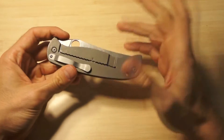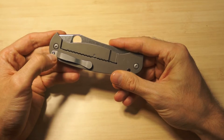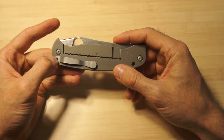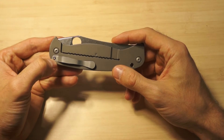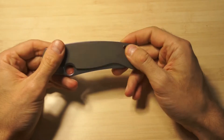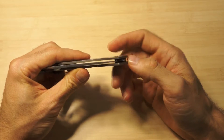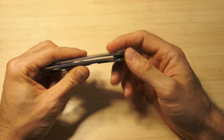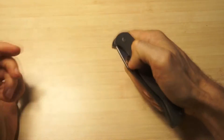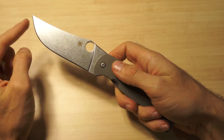The only difference I see when I look at pictures of the original is the pocket clip bolt - it's a little smaller here. On the original, it's visibly bigger. And this liner thing here is protruding a little bit, so it's not very good quality exactly in that spot, but the overall knife is just amazing.